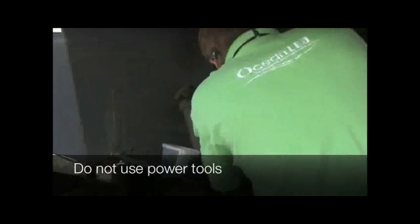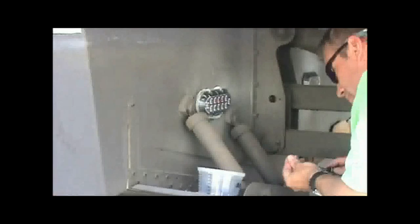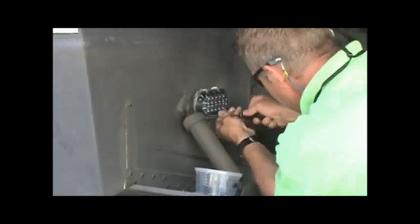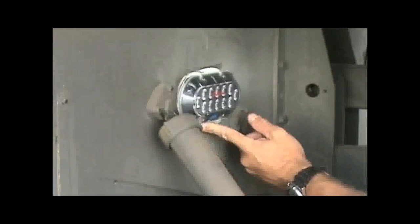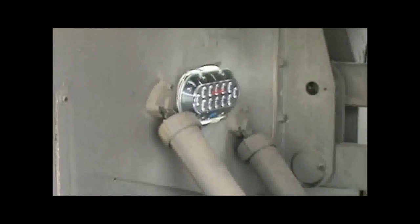That's a screwdriver, a number eight pan head. You're going to take your finger — any excess 5200 that's come out from behind the light, just take your finger and smooth it off. It doesn't have to be pretty, it doesn't have to be perfect. All this is going to be bottom painted in the end anyway. Alright, let's go to the next one.